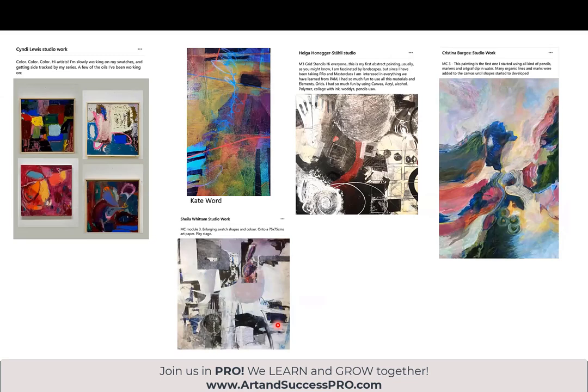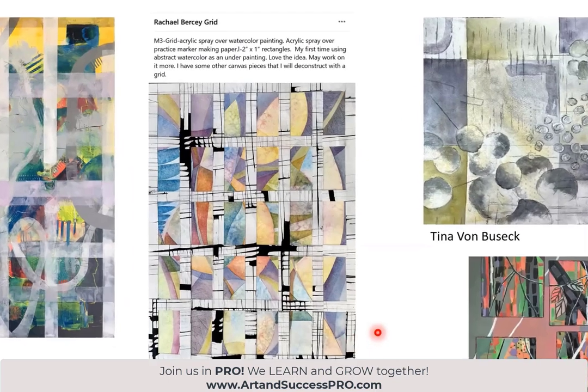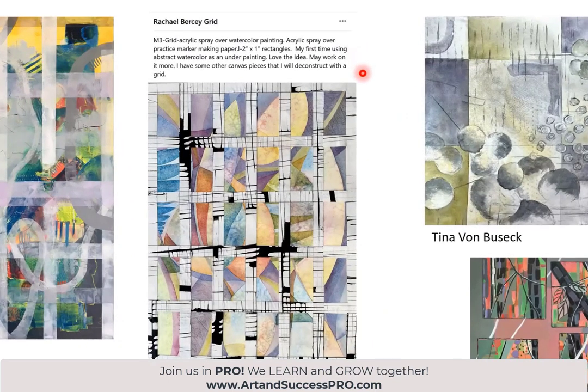So happy to see this lovely work by Cindy Lewis. Kate Word is getting ready for a big exhibition. Sheila Whittem's been working very hard. I just wanted to bring attention to those who are actually posting work and labeling it with what masterclass it most relates to. We have more work here on the grid. This shows you that a grid is a starting point — not an end point. It's the beginning, and there is no end to the many ways you can use a grid. It can be so imperfect that you're not even sure it's a grid anymore, or very precise like Rachel's. She wrote: my first time using abstract watercolor as an underpainting. Rachel, if you're there, can you talk about this? Is this a grid made of mark-making paper that you superimposed over this?